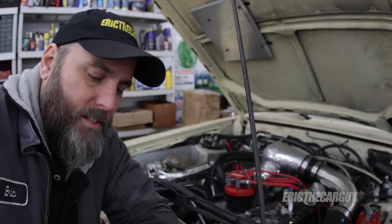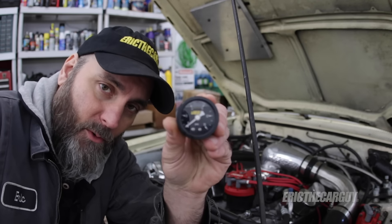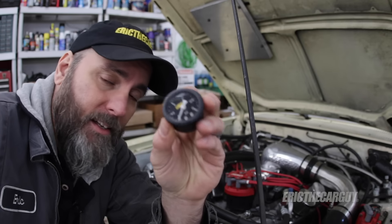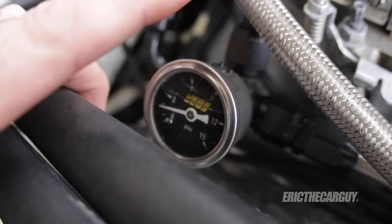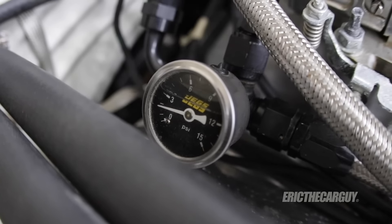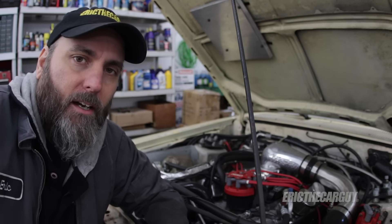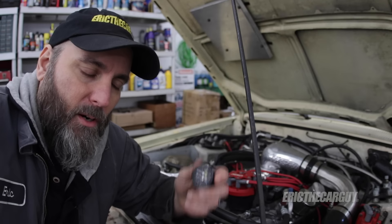The bane of my existence with this entire build has probably been this right here — the old fuel pressure gauge, which I've actually replaced. I had this one on there for a while and replaced it with a similar one. These are liquid-filled gauges, and I'm going to tell you right now, they're junk. Don't buy them — this is your problem if you're trying to chase fuel pressure.